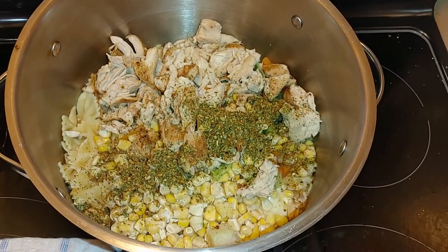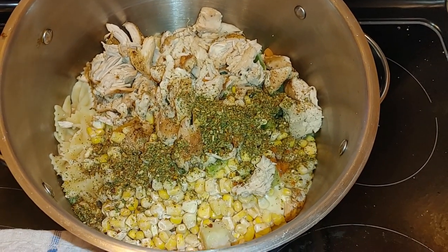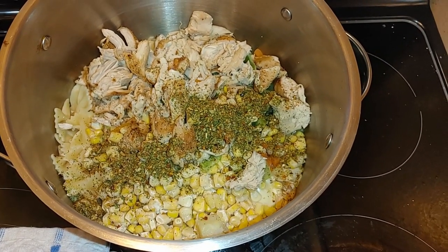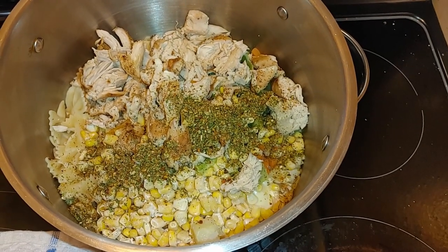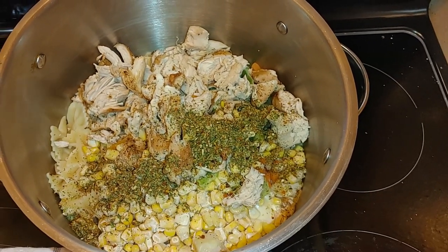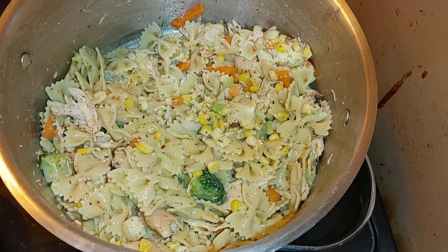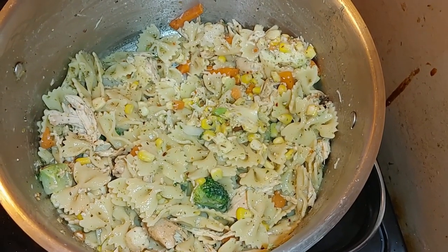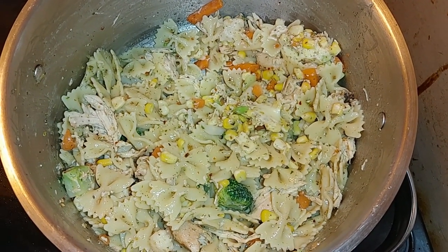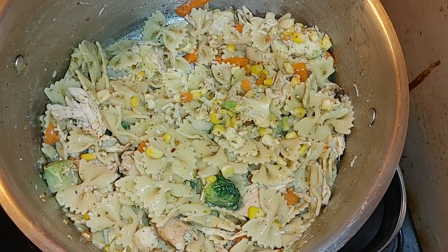What I did here was put two tablespoons of butter in, then added my frozen corn, the vegetables that have been defrosting for a bit, and my chicken. I'm not sure if I mentioned it before, but I also added two tablespoons of Italian spice. My oven just went off to tell me the preset is ready for my chicken wings — I'm going to put them in for 22 minutes.